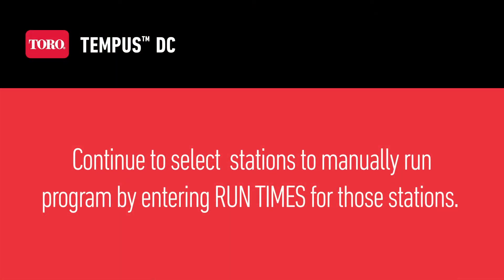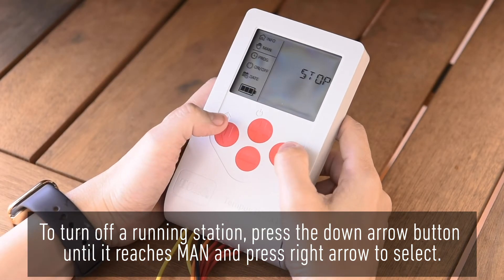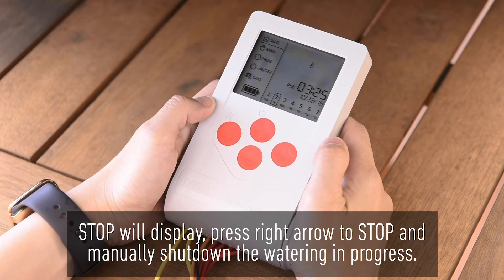Continue to select stations to manually run the program by entering run times for those stations. Unselected stations will remain off. To turn off a running station, press the down arrow button until it reaches MAN and press the right arrow to select. Stop will display — press the right arrow to stop and manually shut down the watering in progress.